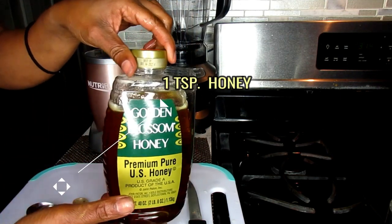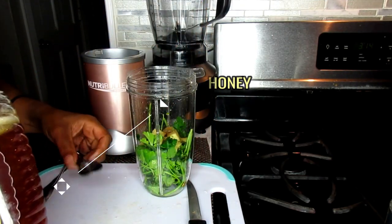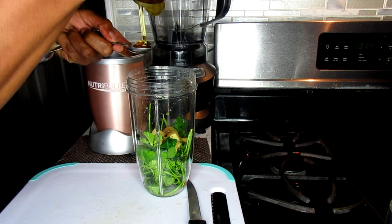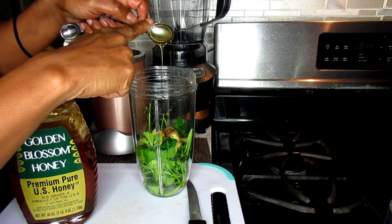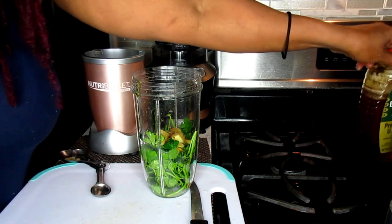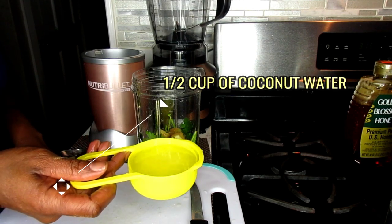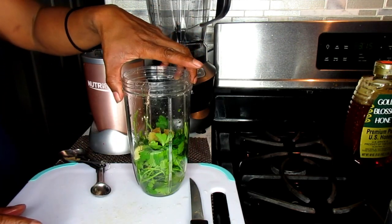Next we're going to be working with honey to give it a little sweet taste, so we're going to be adding in one teaspoon of honey. Our next ingredient is coconut water — we're going to be adding in one half cup of coconut water. If you don't have coconut water you can use regular water, but coconut water gives it a nicer flavor.